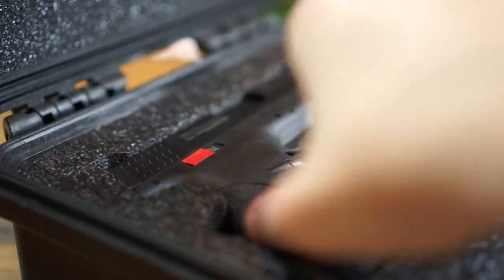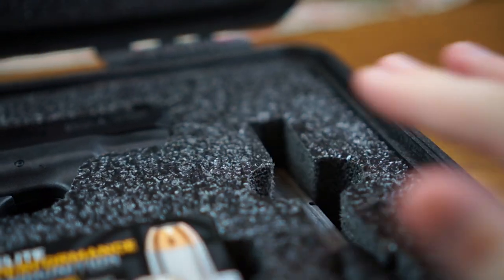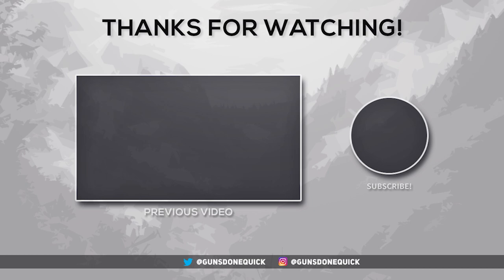Well, there you have it — the best custom foam for your Pelican, Plano, Seahorse, or any other hard-style case that won't break the bank. I'll put a link to MyCaseBuilder in the description below. If you found this video helpful, please make sure to leave us a like and subscribe — it helps a ton. You can leave any suggestions or questions in the comments below; I read every one and will do my best to get back to you. Until next time, Guns Done Quick, signing off.